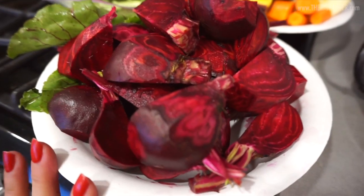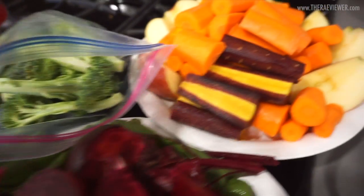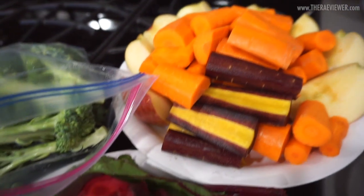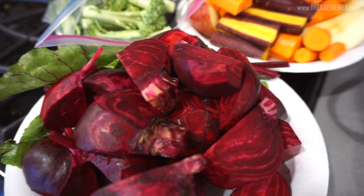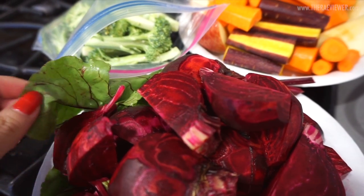These are my beets — I've trimmed and chopped them up — and then I've got some broccoli and my rainbow carrot. I don't think I need more than two apples today because the carrots make the juice fairly sweet on its own. I really love this juice and highly recommend this combination. Sometimes I throw kale in here if I want a little extra green, but today I'm going to try using the beet leaves.